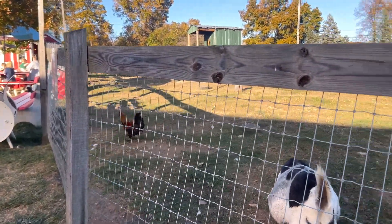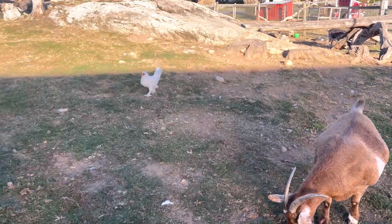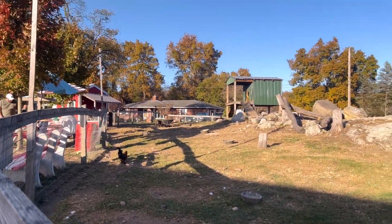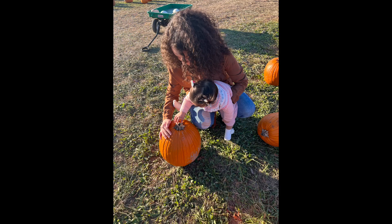I wanted to introduce her to you all. I hope you enjoy this video and I'm going to share with you a recipe from farm to table with the delicious veggies that I was able to pick up from our local farm.